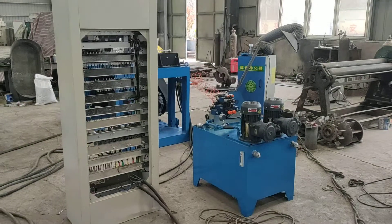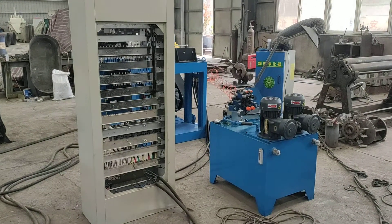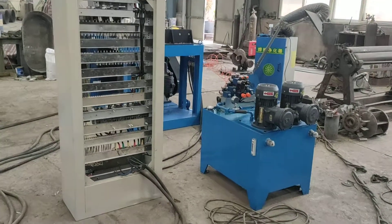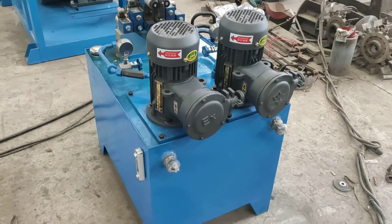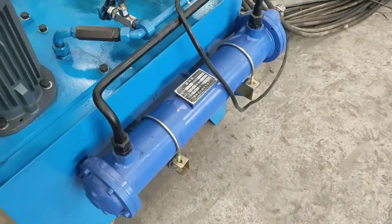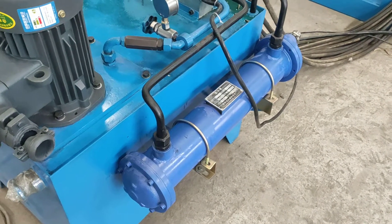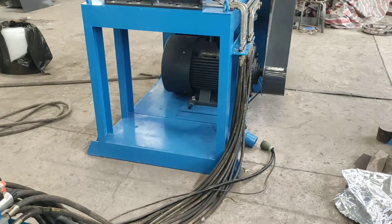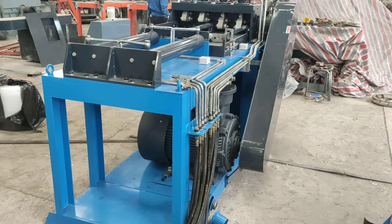Hello, my friend. This is Andy from China. This is our factory and this is the new machine we are going to export to India. This is the hydraulic press edition, and this is the cooling system. Because of the hot weather in India, we added a cooling system to suit the Indian market. This is a magnesium chip cutting machine — have a look.